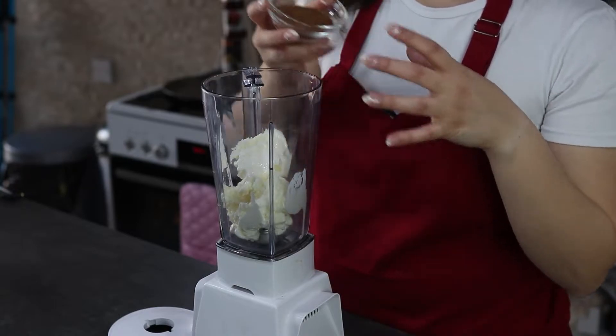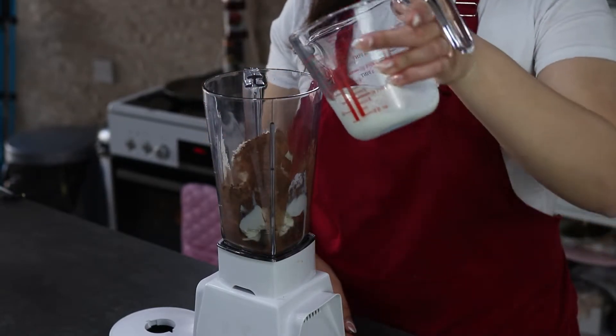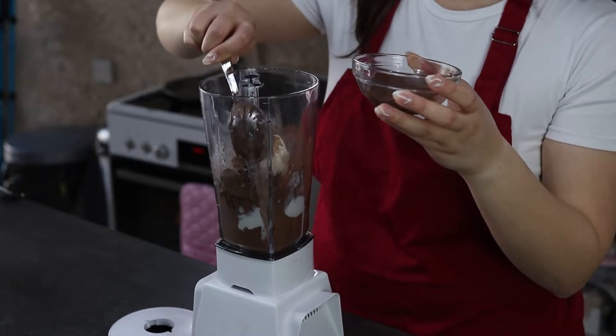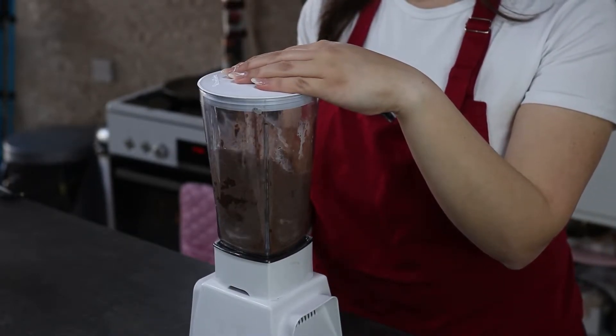Now for the chocolate milkshake, I'm going to add in the blender my ice cream, cocoa powder, milk, and Nutella. I'm going to blend this for at least one minute until everything is well incorporated.